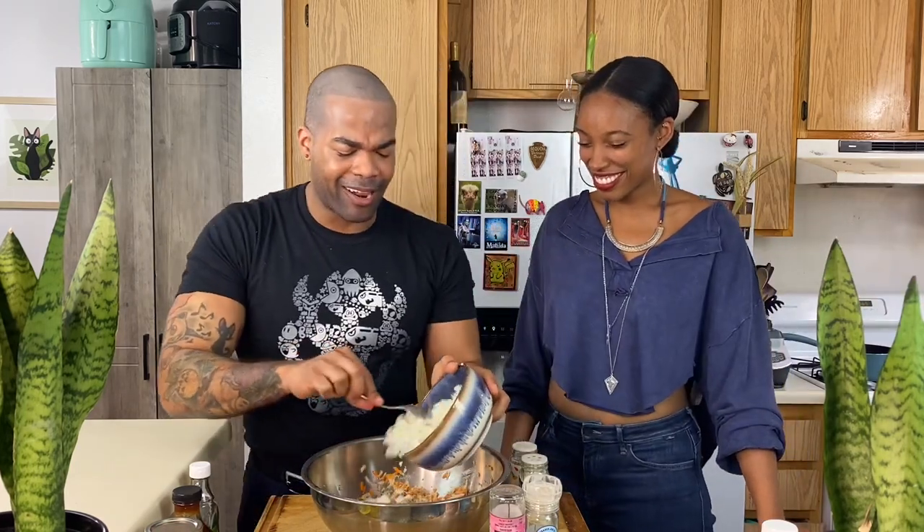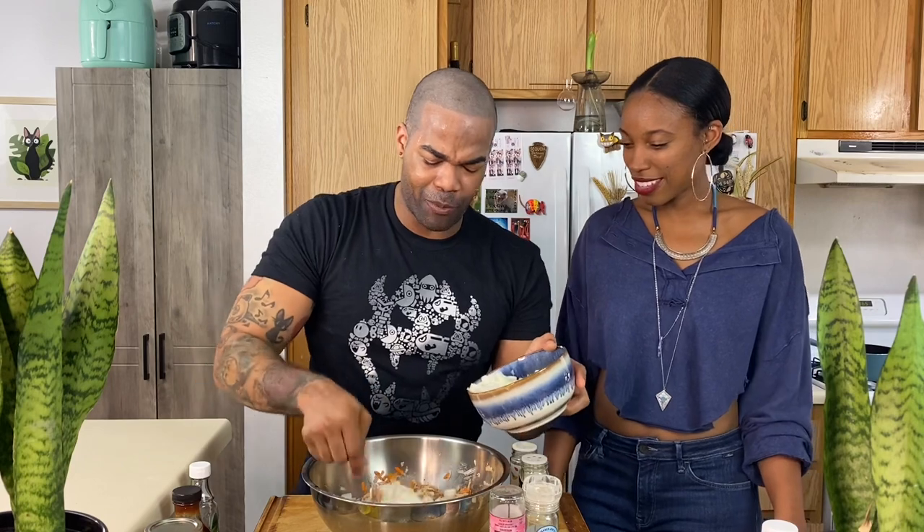We're going to add our onions. I'm not going to add a lot — I don't want it to be super onion-y. I want it to have flavor. This is one onion, but you can add like half an onion to this. I'm going to mix it just a little bit again. Add a little more of our seasonings: 21 Seasoning Salute, black pepper, onion salt, garlic salt.